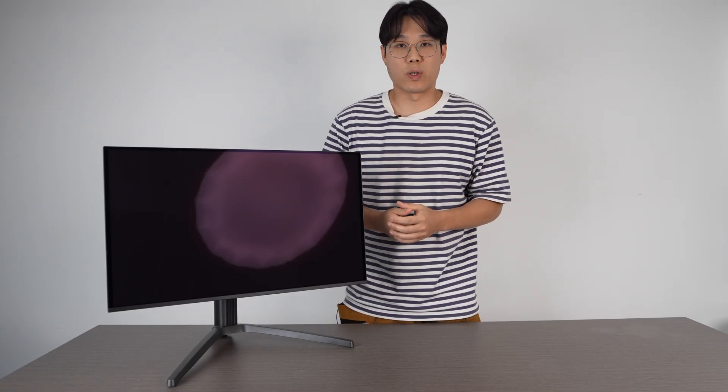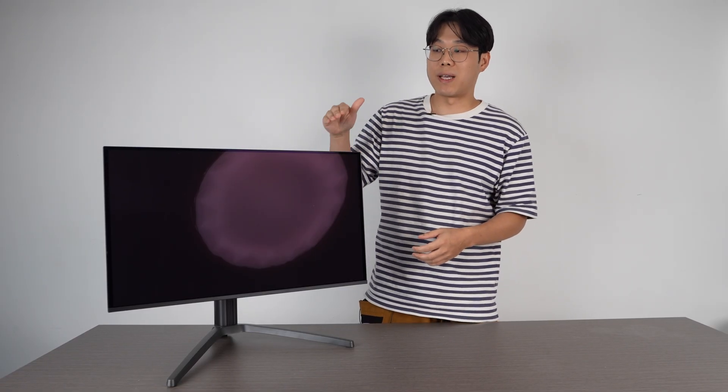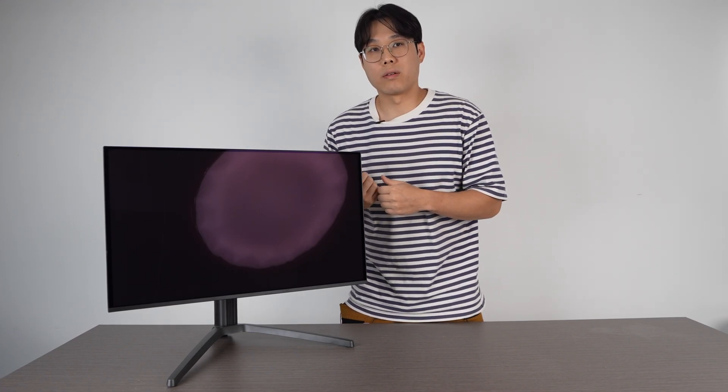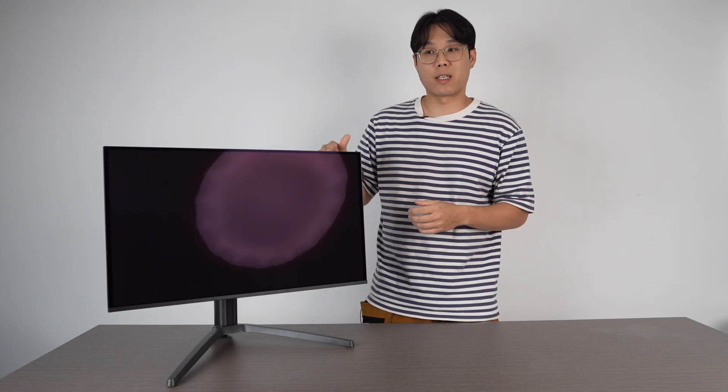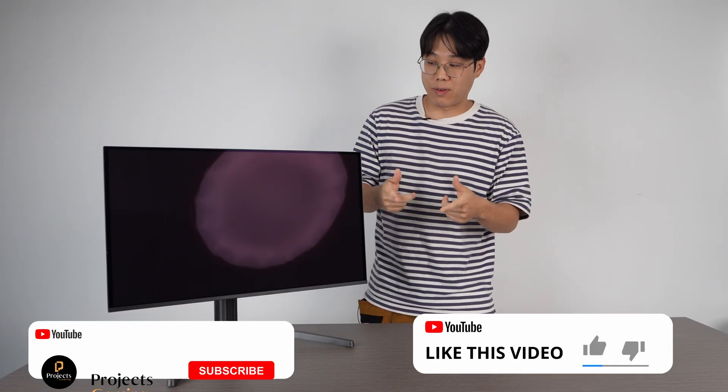In this Hong Kong market, this is probably the best value play if you want an OLED — you can get it for around $400 US. Looking at retail shops, I can't see anything that competes with this at this level for 2K 240Hz. Alright, so that's it for this one.